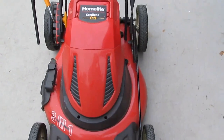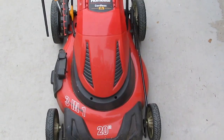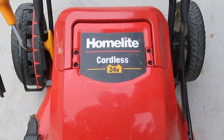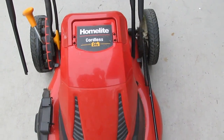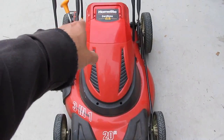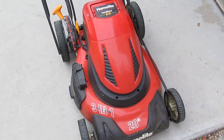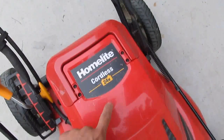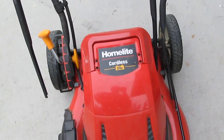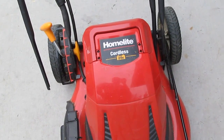Today I have a new project - this is the Homelite cordless lawnmower, 24 volt. Somebody just gave it away for free because they don't want to deal with changing the battery. This cordless lawnmower uses two 12-volt lead-acid batteries, and it's costly to replace them - the battery alone costs $100 plus tax.